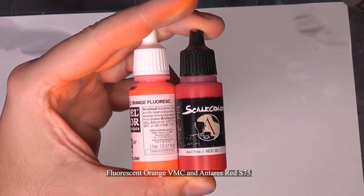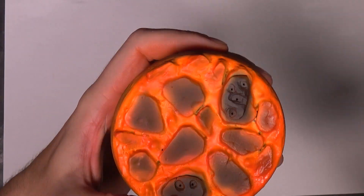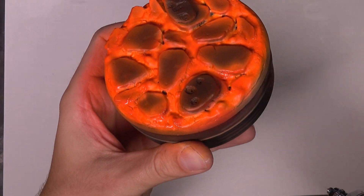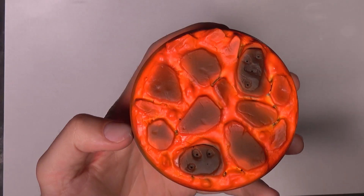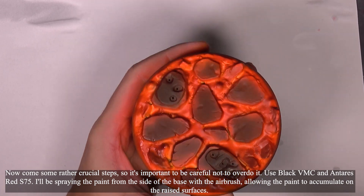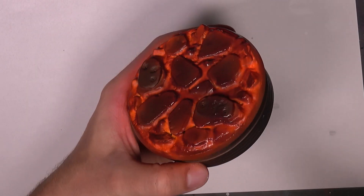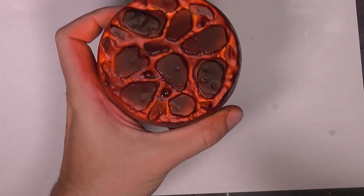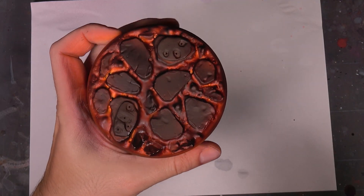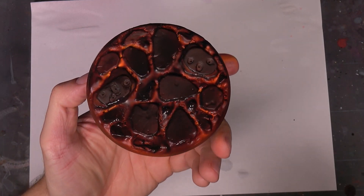Next comes a mix of Fluorescent Orange and Antares Red. These are rather crucial steps, so it's important to be careful not to overdo it. Using black and Antares Red, I'll be spraying the paint from the side of the base with the airbrush, allowing the paint to accumulate on the raised surfaces.